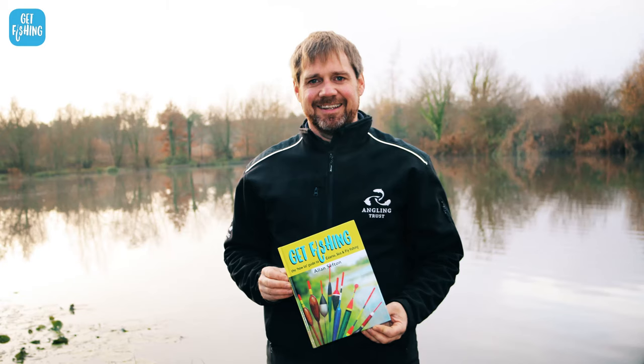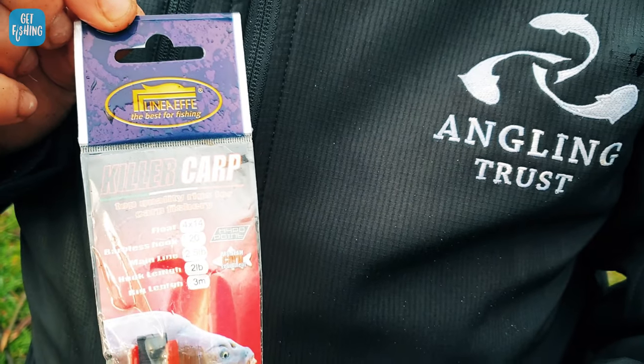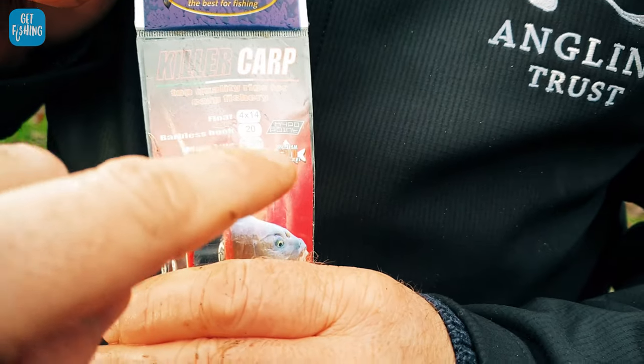In this series of videos, we're going to be using Angling Trust qualified coaches to help demonstrate how to set up the equipment and how to use it. Today, we've got Dean Asplin. To start with, let's find out what rig we actually need. There are 14 different rigs — they're all different sizes, all different hook sizes. To keep it simple, we want a 4-metre rig to match the length of the whip. You can see all this information on each rig.